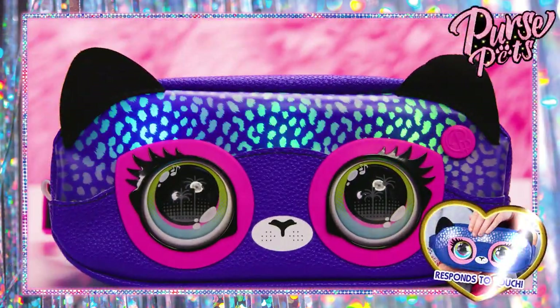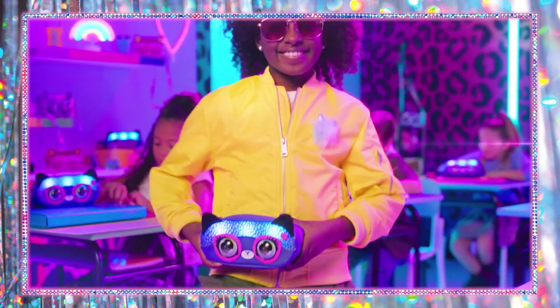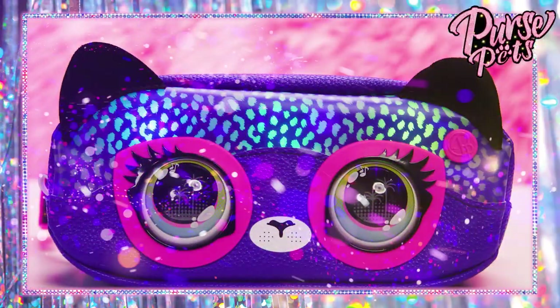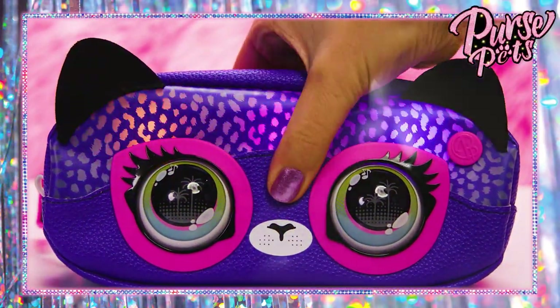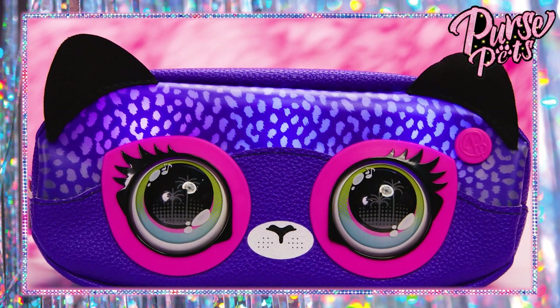You can speed up the color change by tapping between her eyes. Now you can change the colors of your bag to match your outfit, your room, your eyes, or whatever. To choose your color for your belt bag, hold between the eyes to slow down the color change, then release on any color you want to choose.